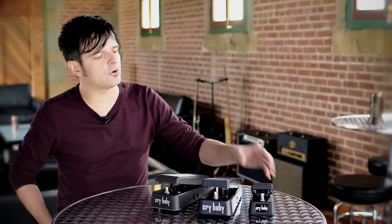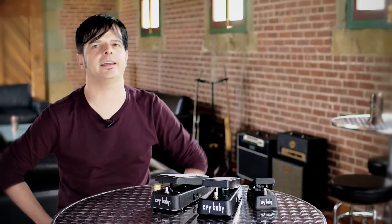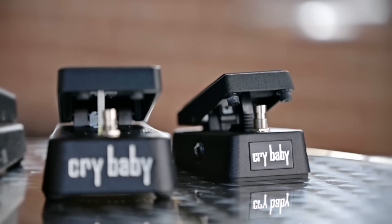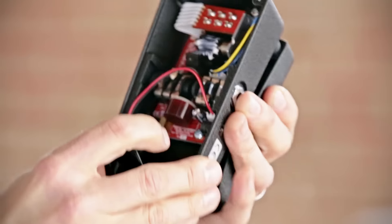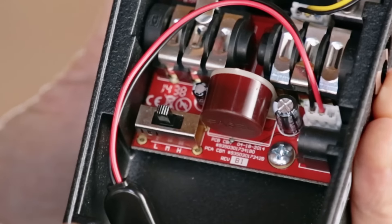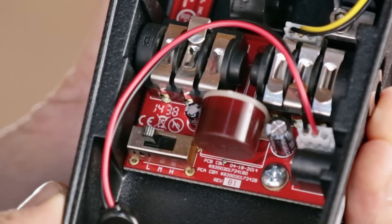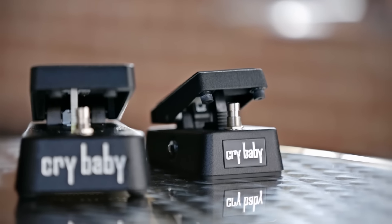Now let's look at the Crybaby Mini wah. This wah is half the size of a Crybaby and is still built like a tank. It's perfect for your mini pedalboard, and on top of that it's got a Fasel inductor with three different voices: GCB95, vintage, and low — essentially high, middle, and low frequency centers. So in one pedal you basically get the full range of vintage wah tone.